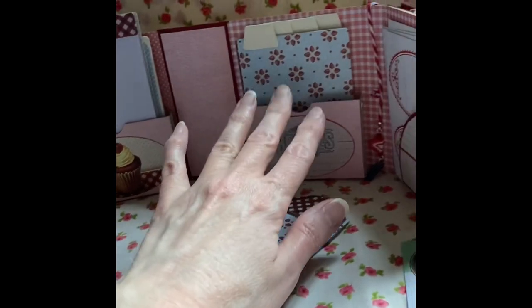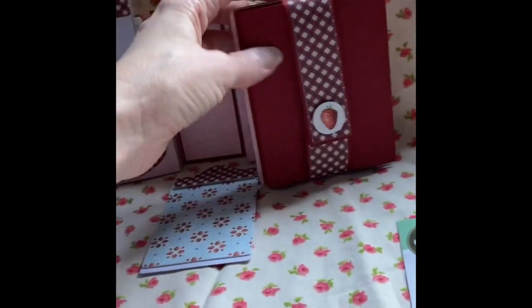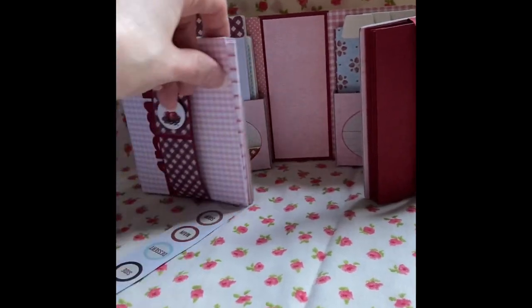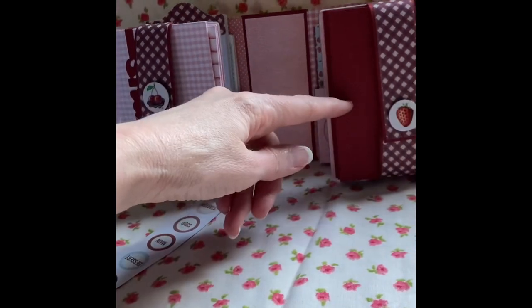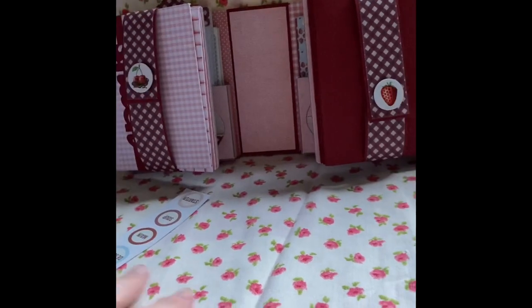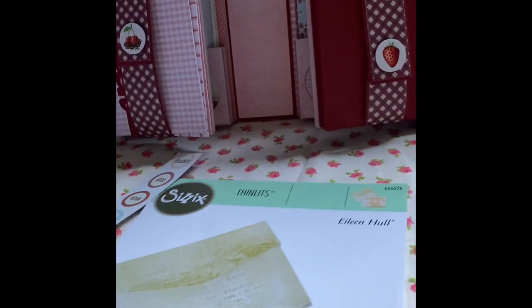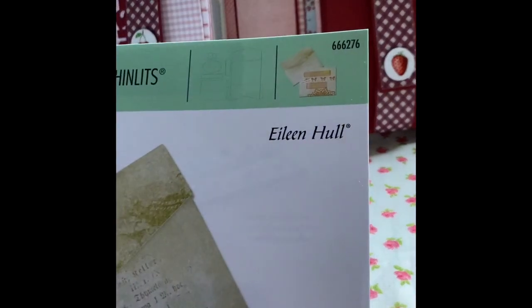The envelopes which I've made here and here — I used the journaling card and envelope again by Eileen Hull.